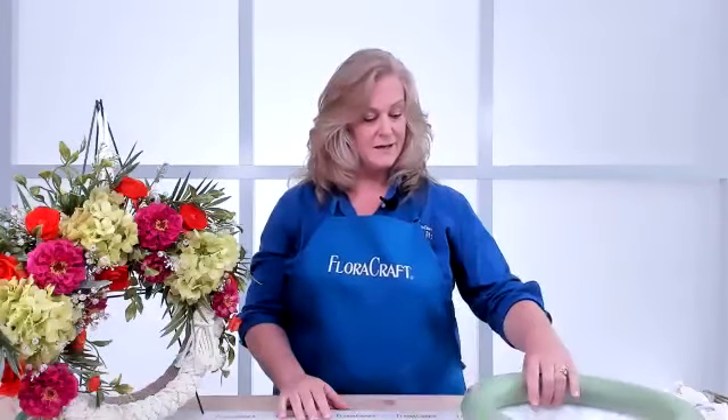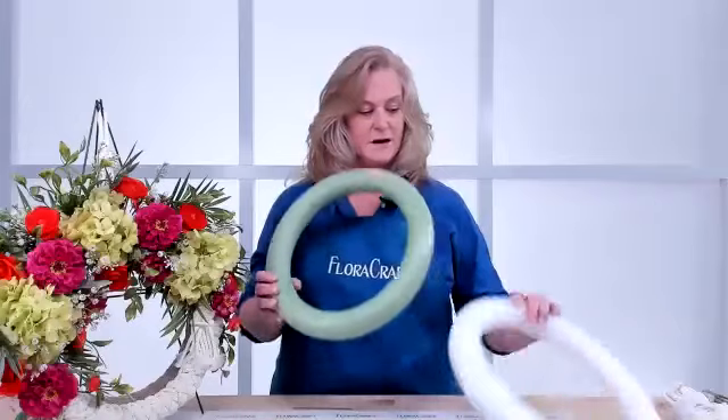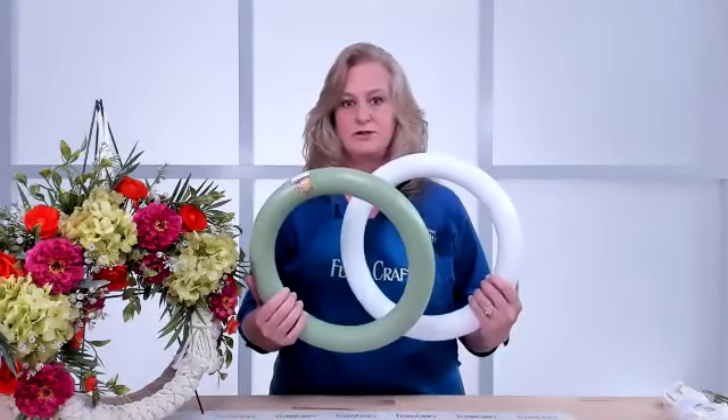Today we're going to use the 14-inch extruded wreath. The extruded form comes in white, so you can make it any color you want, or green because it blends nicely with the florals. For this one we are wrapping it, so either color would work for this project.